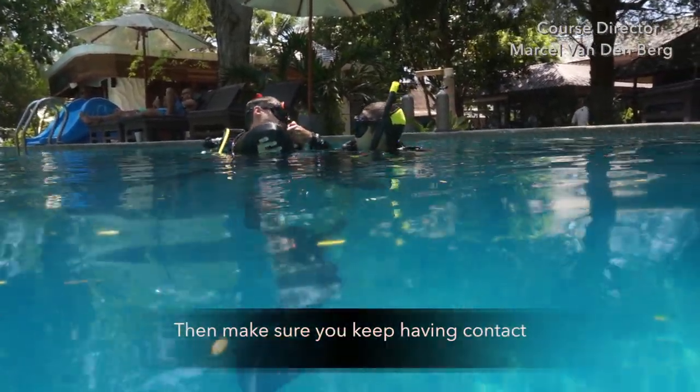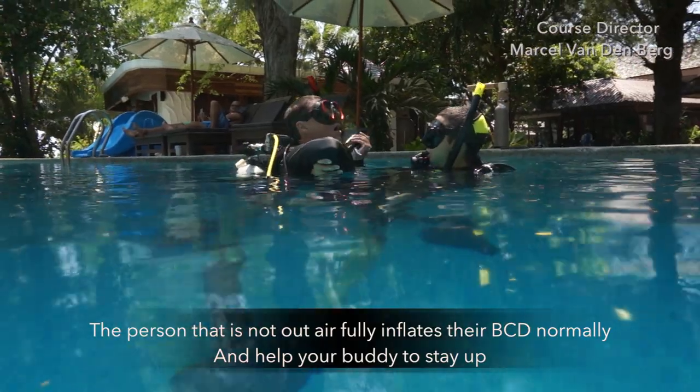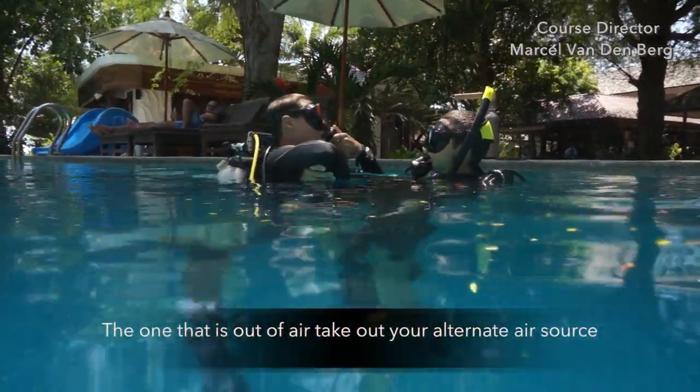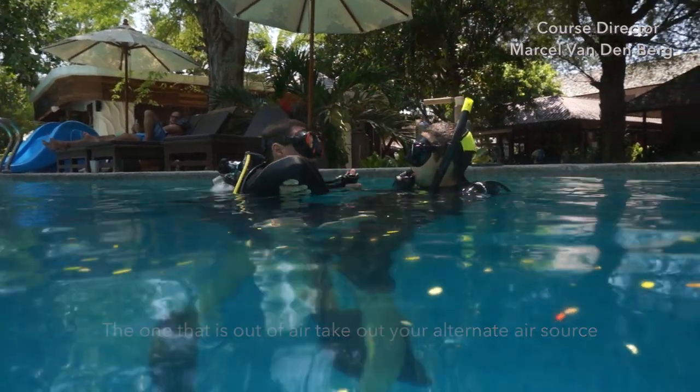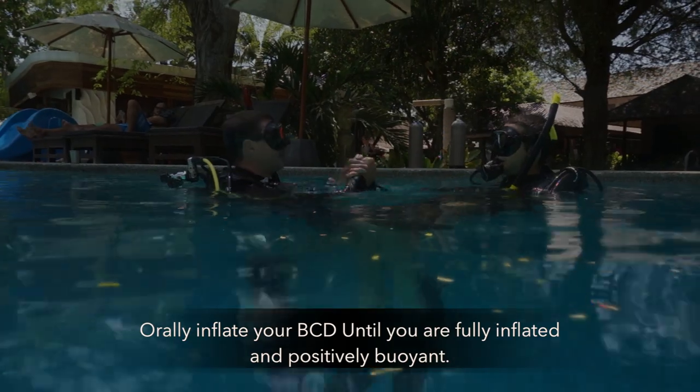Make sure you keep having contact. The person who is not out of air fully inflates their BCD normally and helps their buddy stay up. The one that's out of air takes out the alternate air source and orally inflates their BCD until fully inflated and positively buoyant.